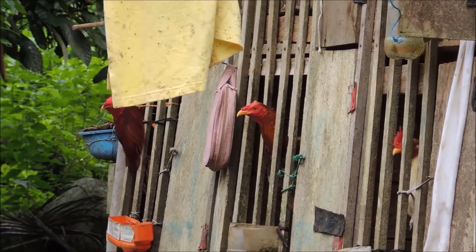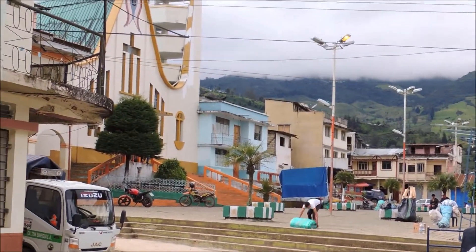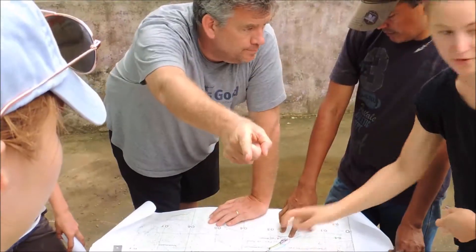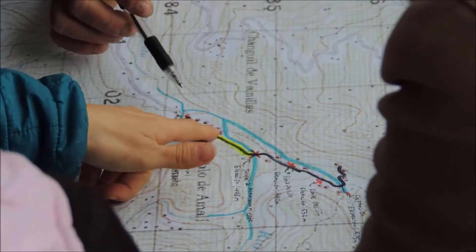The storage tank is also in general crumbling — it's also near its useful life. The supply piping that was put in in the 90s — la tubería que estaba instalada inicialmente — was undersized. Estaba demasiado pequeño. I've done the hydraulic calculation.